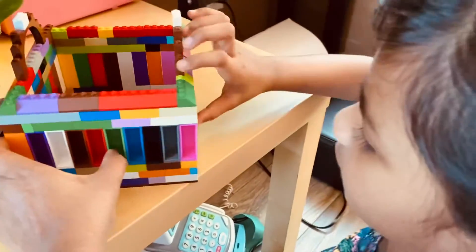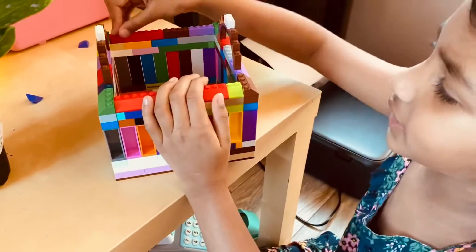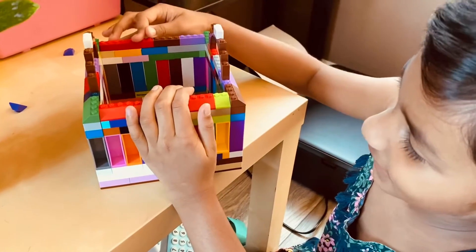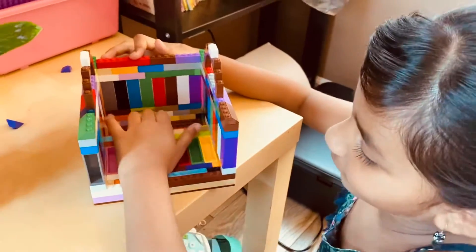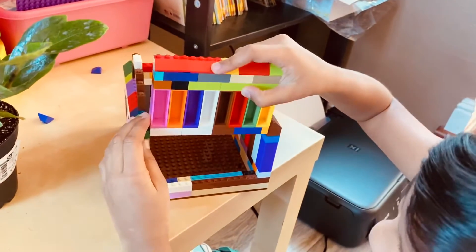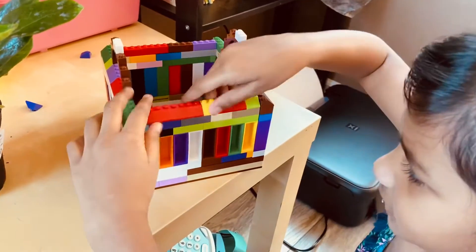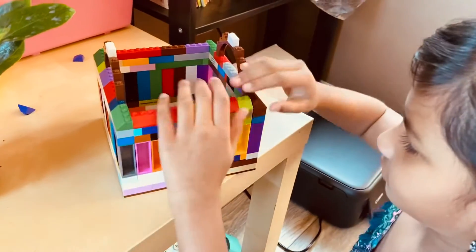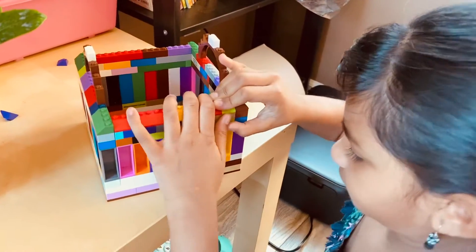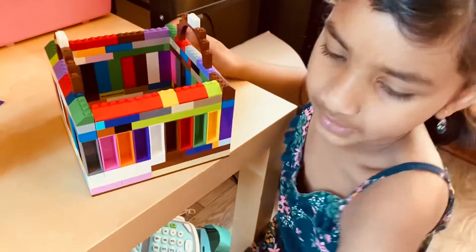And then I can put these cool looking designs, and I got them from a set. Every time I get a set I use them for different things — not for the set. Sometimes I use them for the set, and then later I just break it and make something new like that.